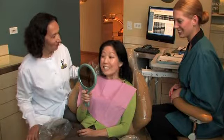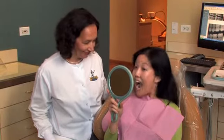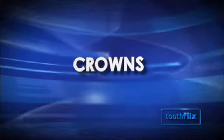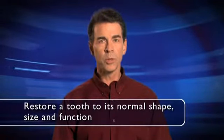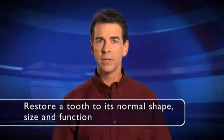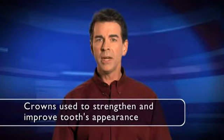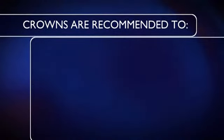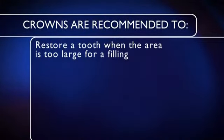A beautiful, healthy smile is something to be proud of. If the appearance and function of your teeth are in need of improvement, your dentist may recommend a crown. A crown is a dental restoration that covers or caps a tooth in order to restore it to its normal shape, size, and function. Crowns are used to strengthen and improve the appearance of a tooth.